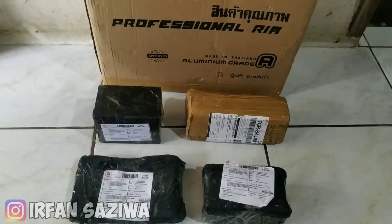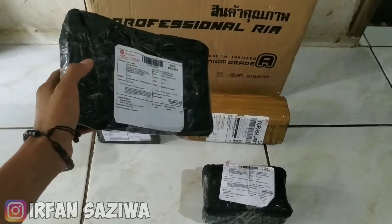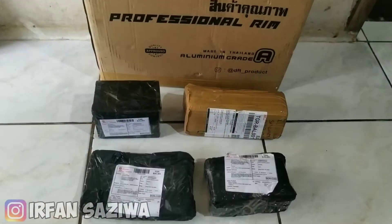Oke bosku, jadi di video ini saya bakalan unboxing satu buah paket. Ini isinya ada lima paket ya. Jadi ini tuh aksesoris motor semua, spare part, variasi. Ini dari pembelian dari Shopee, nanti kita bongkar satu-satu isinya apa aja. So tanpa banyak bacot, kita langsung saja unboxing satu persatu ini ya bosku.